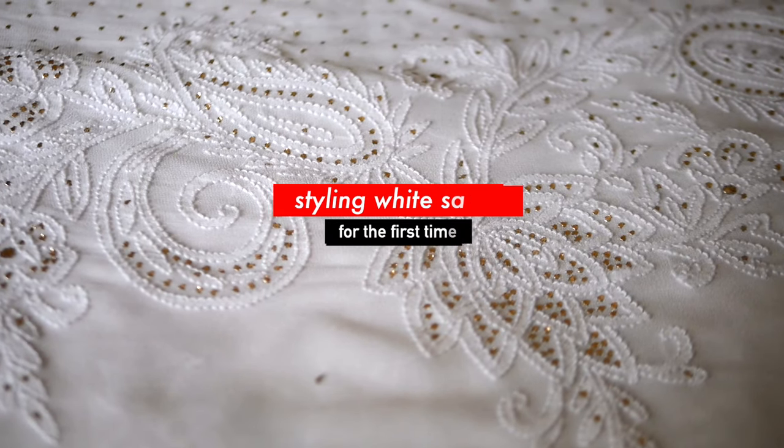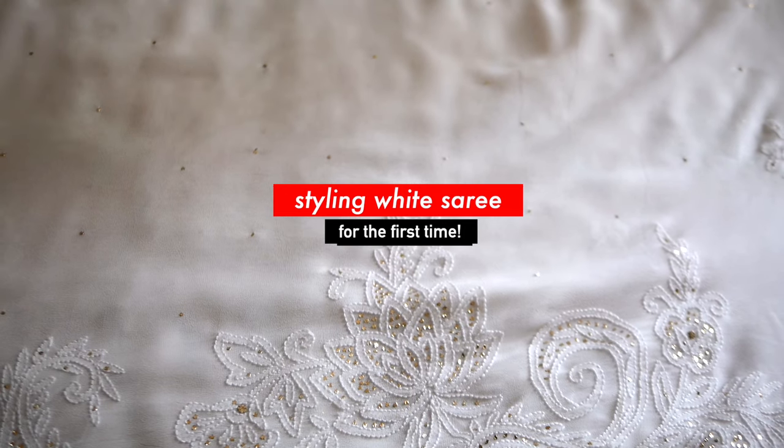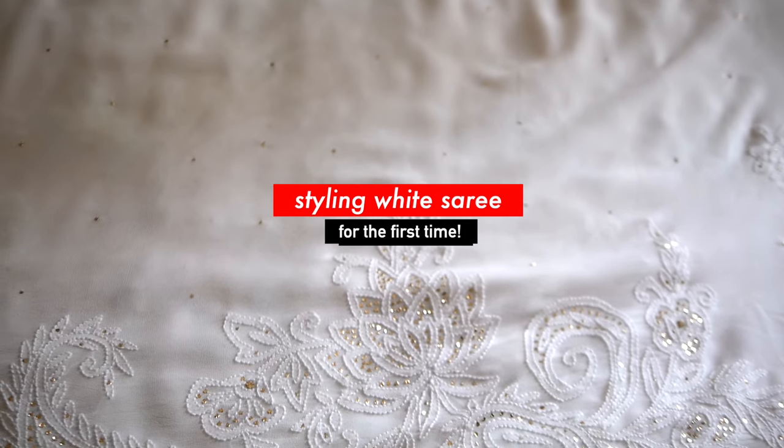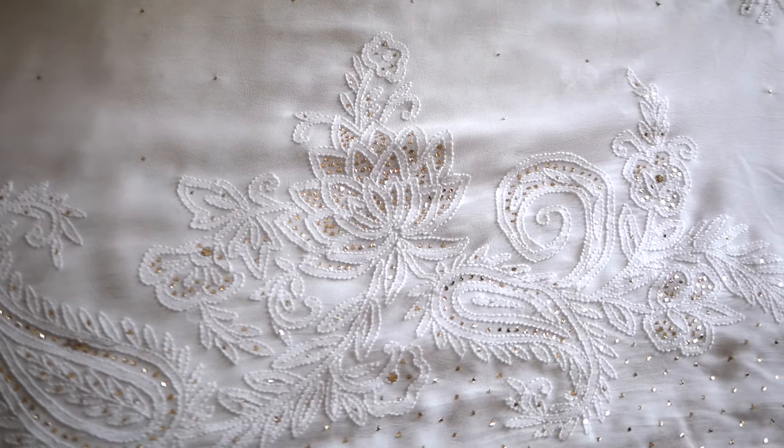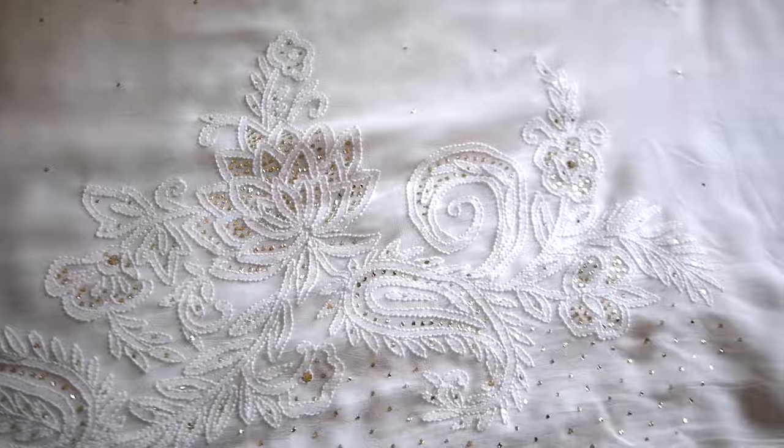It is a gorgeous mukaish chikankari sari. It is a very beautiful sari, and this is part of the reason I am nervous too — because I am not sure if I will be able to do justice to the beauty that this sari is. This sari actually started in my almirah, and I have tried so many trials to style it in a unique and fresh way.